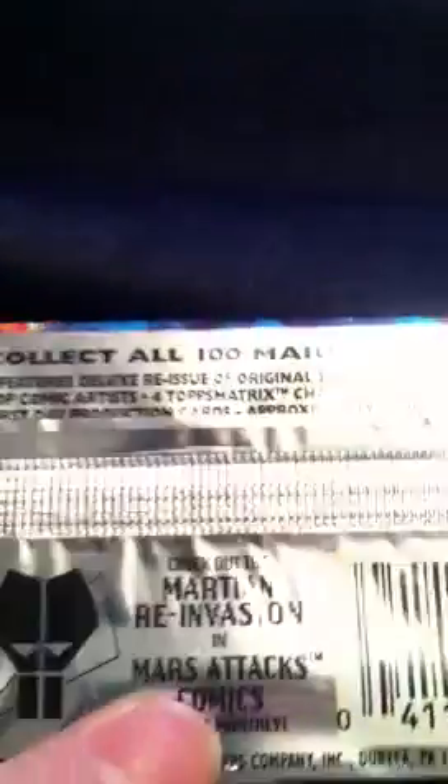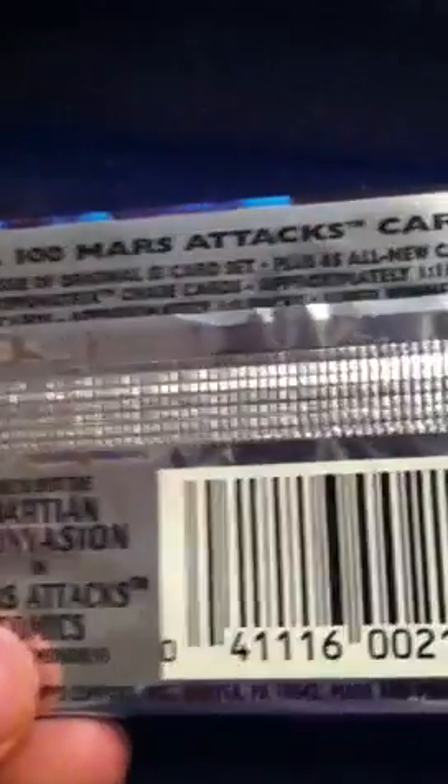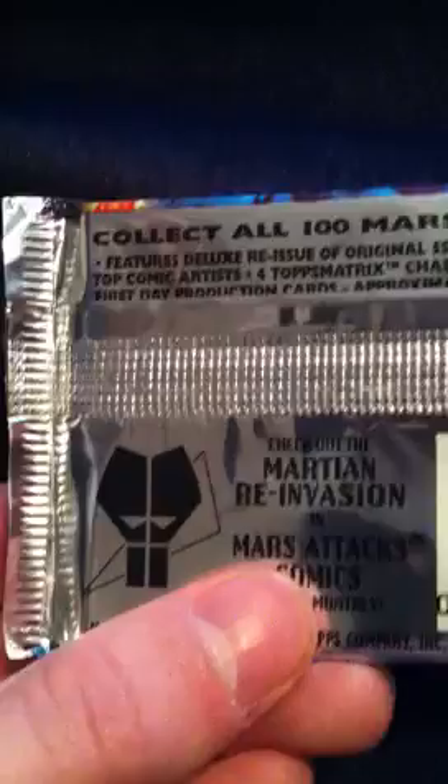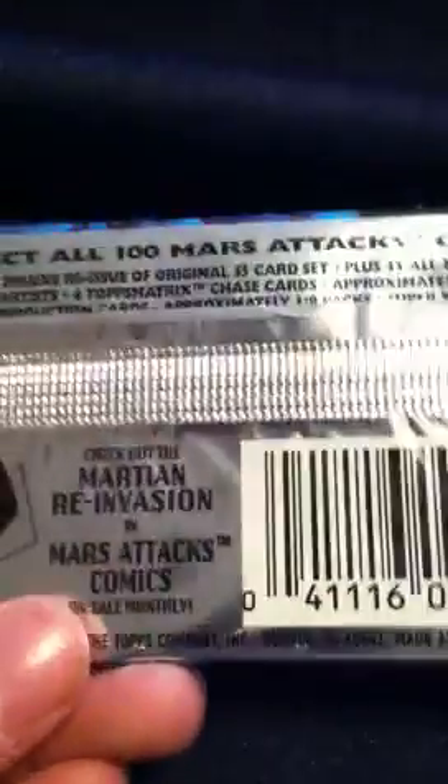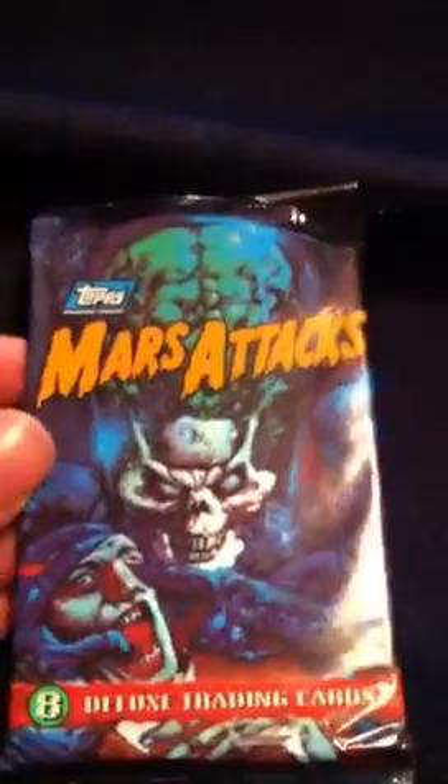So I picked this up. It says collect all 100 Mars Attacks Cards — features deluxe reissues of the original 55-card set plus 45 all-new cards. Top comic artists for Topps. Check out the re-invasion. This was 1994 and this is a pack. It has one of the Martians — it's kind of holographic. Pretty cool pack. These are really popular, and I'll be doing some videos of the Mars Attacks Heritage cards when they're released this summer.